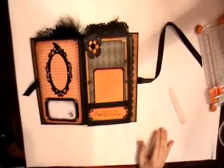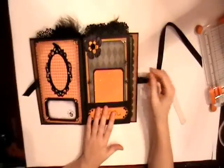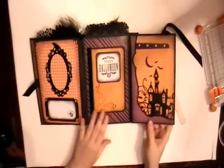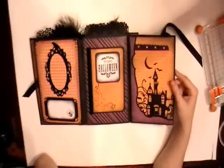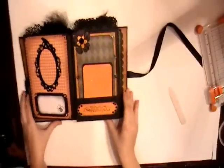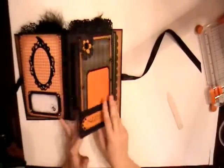Hey, it's me again. This is part two of the tutorial for my Bewitching Halloween album. We're going to start off with page three. What's kind of funny is I was re-watching my video to write down notes for the tutorial and I realized that I didn't show the entirety of this page. So I'll do it now and I will show you how to do it in the tutorial.